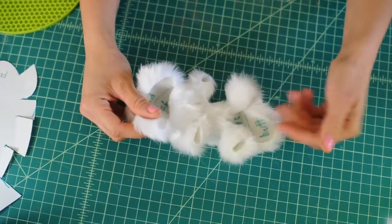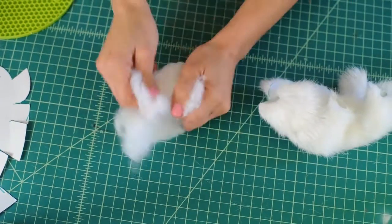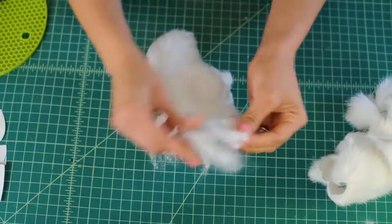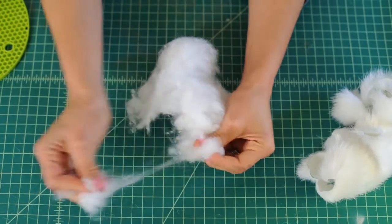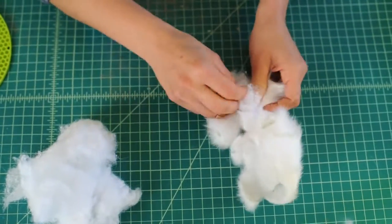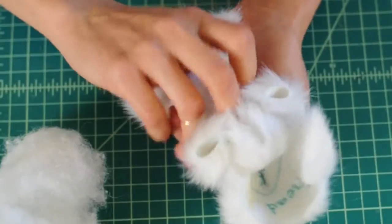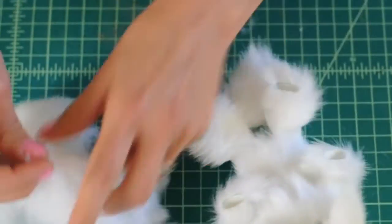Let's grab some fluff — this is teddy bear stuffing, you can buy it at any craft store or fabric store. Cotton balls also work really well. Grab some of that stuffing and put it right into the belly. You can make them as full as you want.